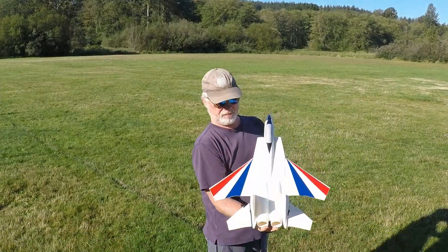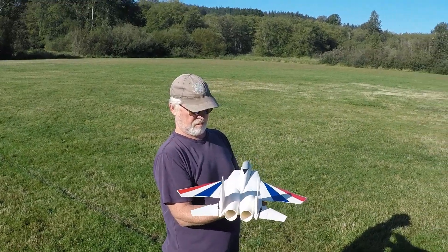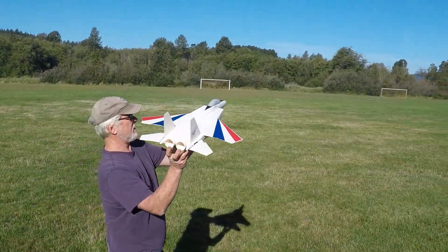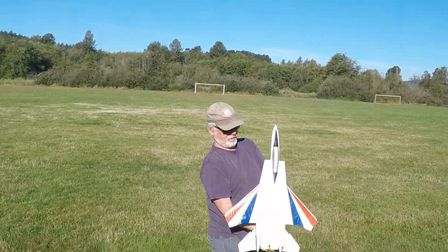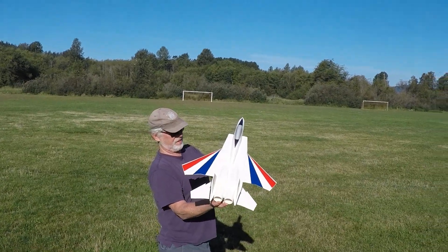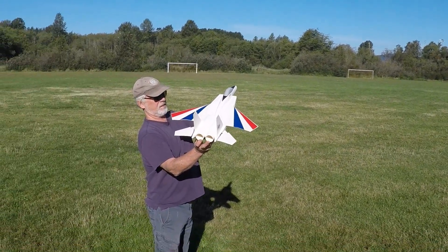Okay, we just checked up, right, left, down, right, left. It's right on the CG marks, maybe a tad nose heavy for this maiden. Throttle check — yeah, plenty. I'm not sure, should I go full throttle? Yeah, I'm gonna do full throttle. Give it a little nose up, and I'm probably gonna give a little up elevator to begin with. Okay, ready.